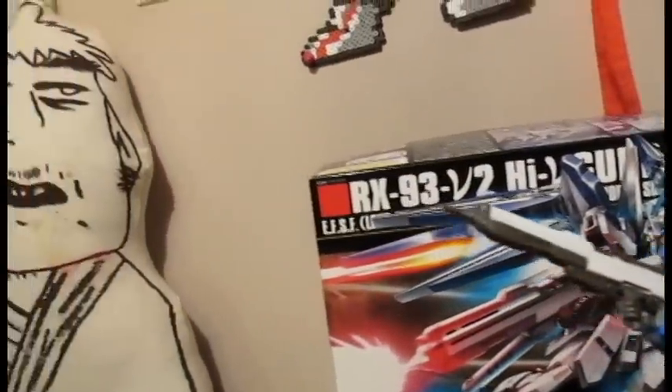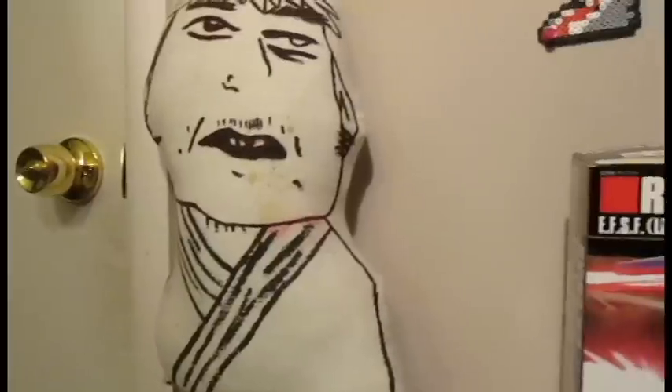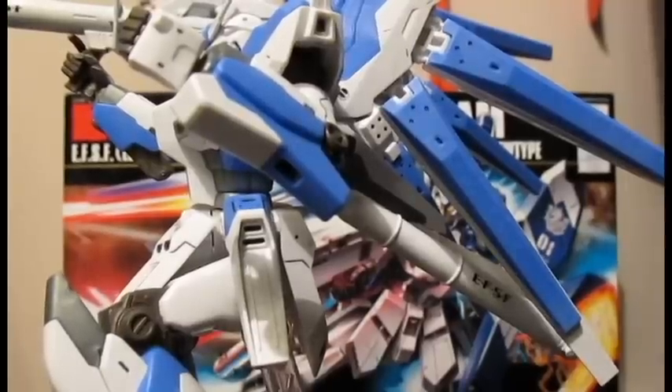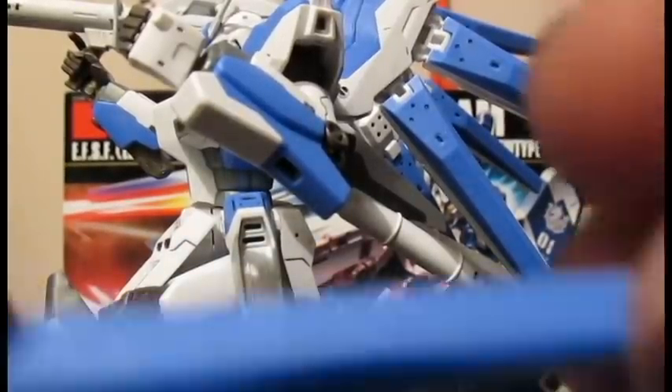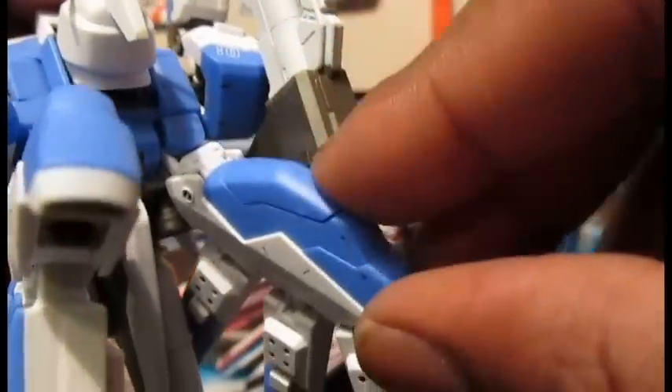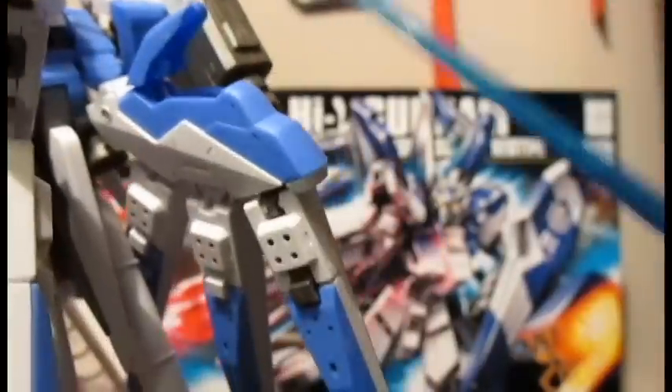One shield and beam rifle. One beam saber. One new hyper bazooka. There are also funnels to put on — funnel too. That's amazing and very interesting. It's also open here, which is where you can store the handle to the beam saber, and you just put it right there. But it only opens on the one side.